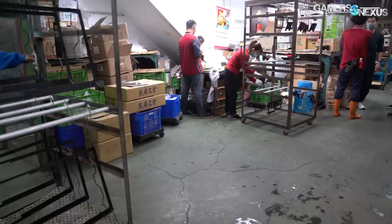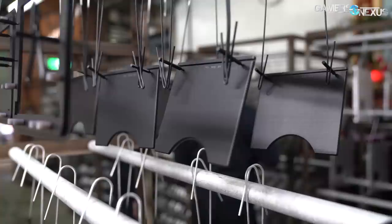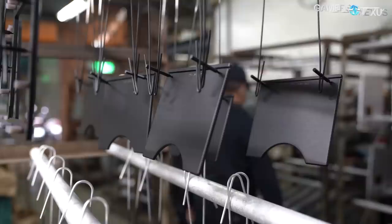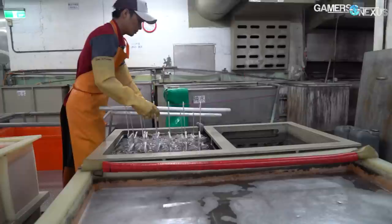Factory technicians figure out the best spot for each product to attach to the hooks, typically choosing unseen locations like inside a screw hole. The hooks themselves are anodized during the process, so they won't last forever, but they are reusable. Aluminum comes in many varieties, but the factory most commonly works with 5000 and 6000 series alloys. Harder alloys tend to come out grayish, while softer ones produce better color due to differences in conductivity.